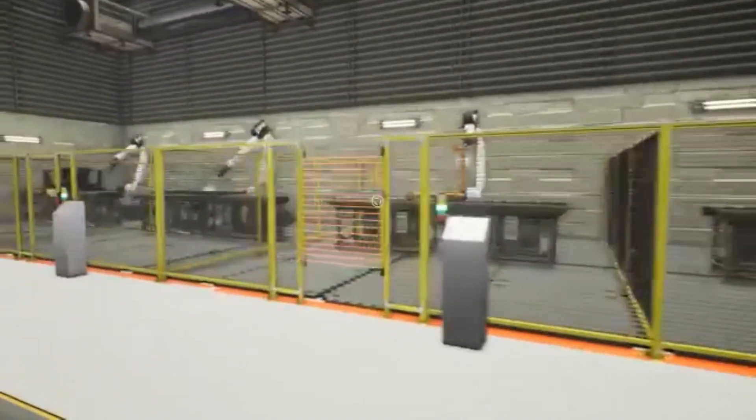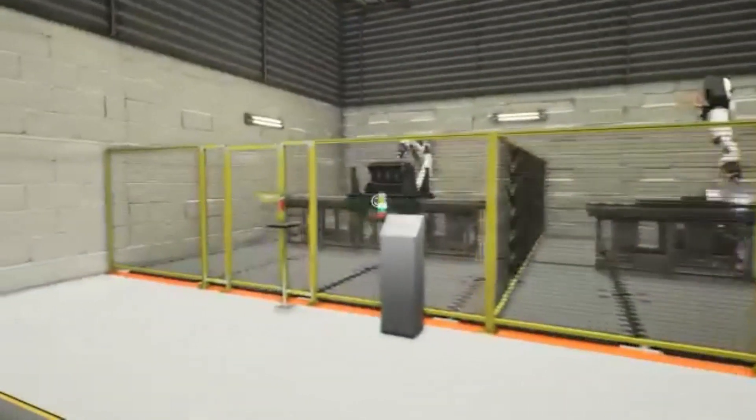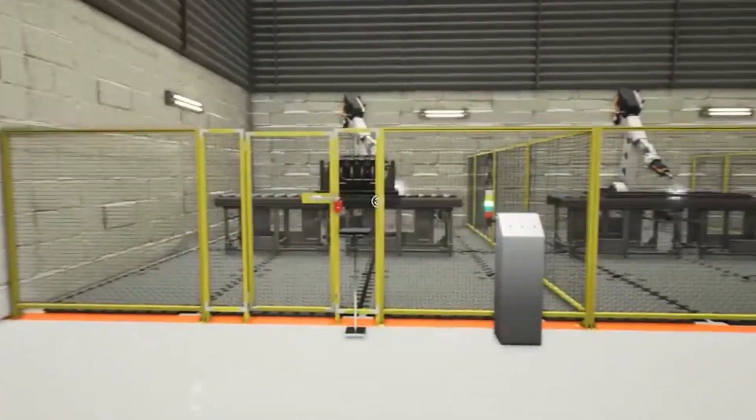As you guys can see, this is an example of manufacturing where we have different machines in different safeguarded spaces.